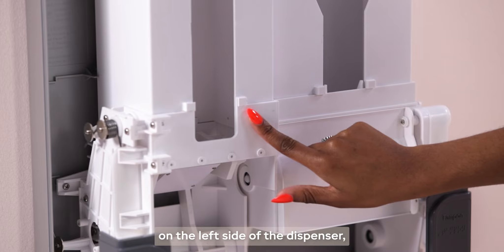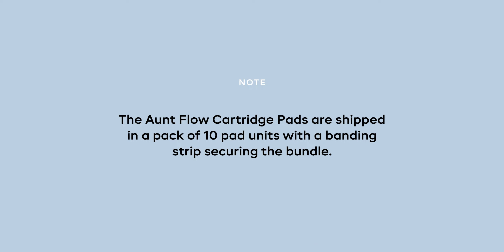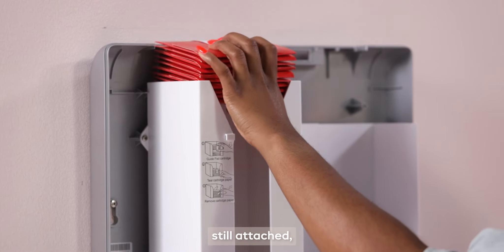On flow cartridge pads are located on the left side of the dispenser — 50 pads per column. Note: the on flow cartridge pads are shipped in a pack of 10 pad units with a banding strip securing the bundle.